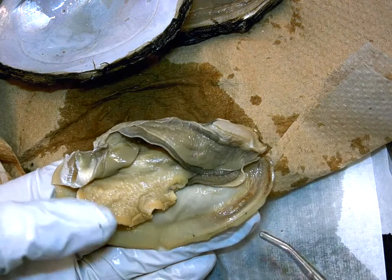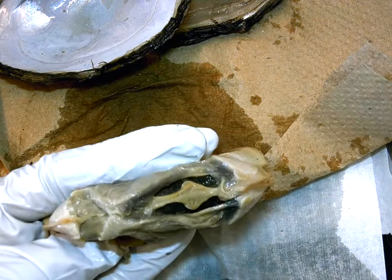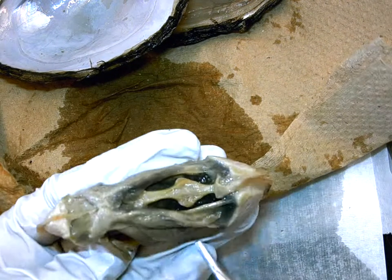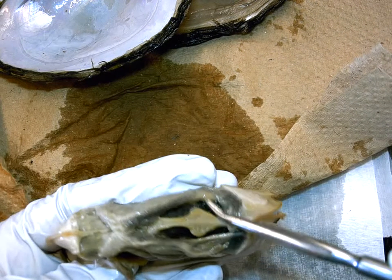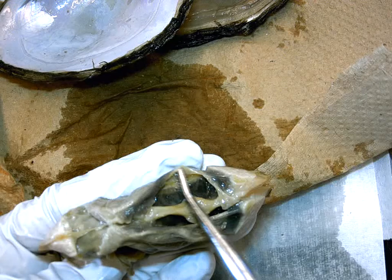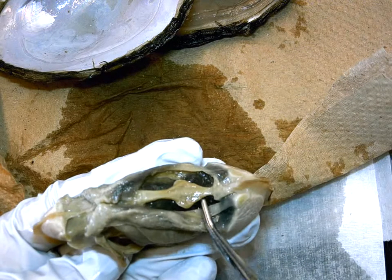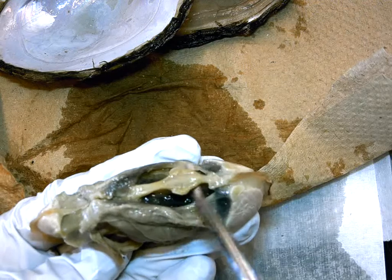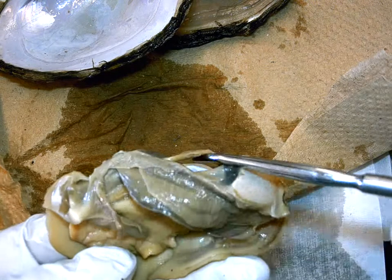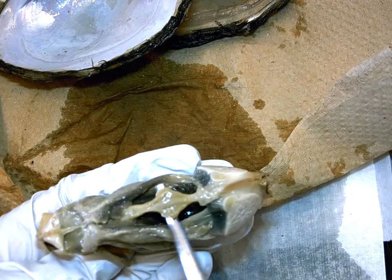The heart is in the dorsal midline, so I tilt the animal — this would be its dorsal side by the hinge. You'll see it sitting in what was a very thin tissue, kind of a tent of tissue surrounding the heart. Notice there's nothing on the front or side of it, which means the heart is freely sitting in this cavity.